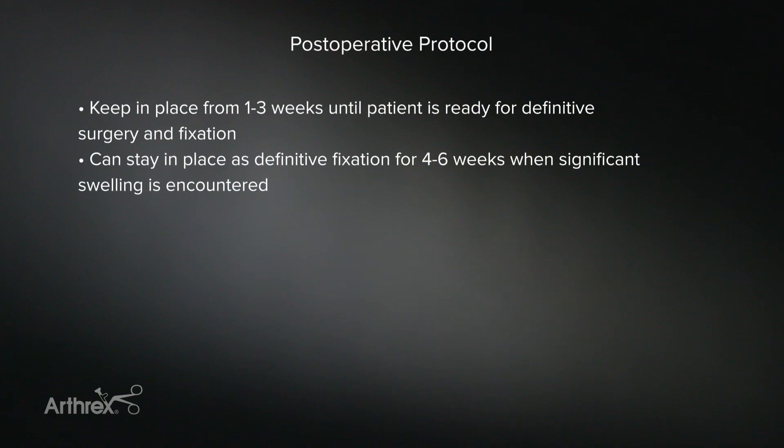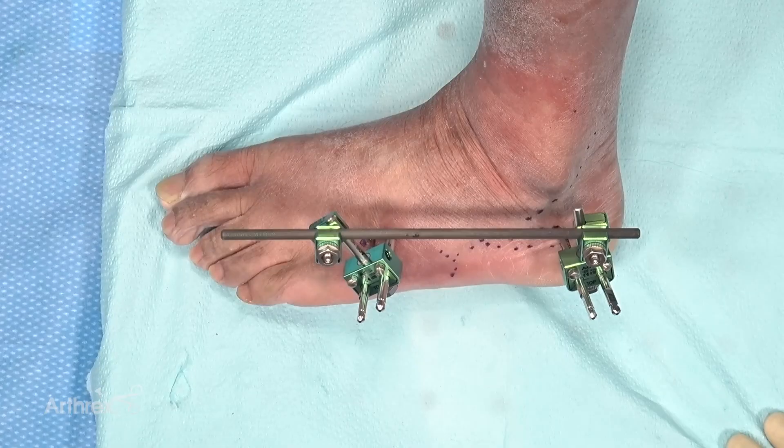Post-op protocol for these patients depends on the pathology. Typically, this is in place for anywhere from one, two, or three weeks until definitive surgical fixation can take place. In some cases where the swelling is very severe, this may serve as the definitive fixation and may be in place for four to six weeks if needed. This external fixator is usually used in foot and ankle trauma, particularly injuries to the midfoot — Lisfranc injuries, cuboid injuries, and calcaneal fractures. It's a nice way to let the foot swelling subside for those more severe traumas.